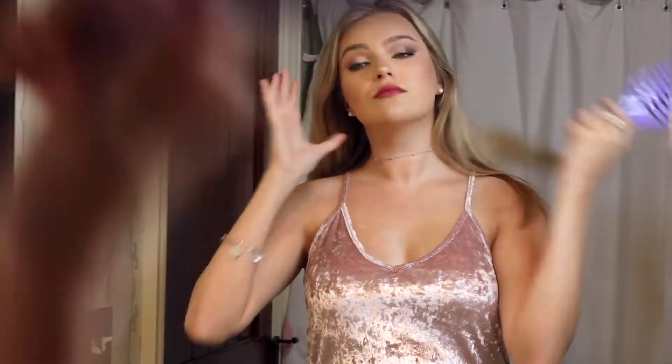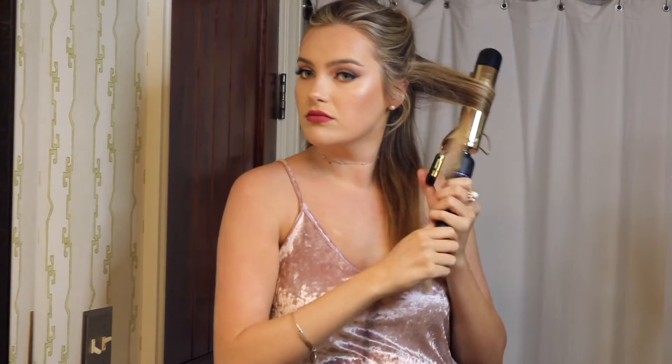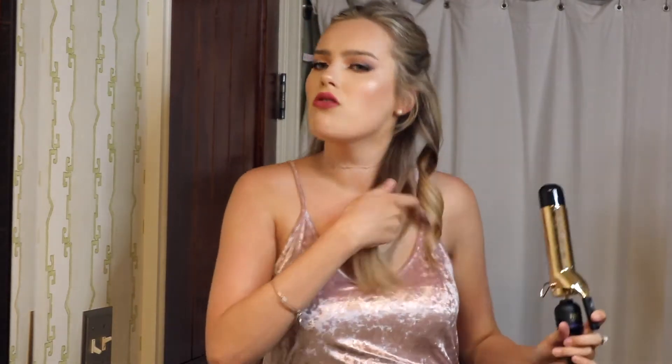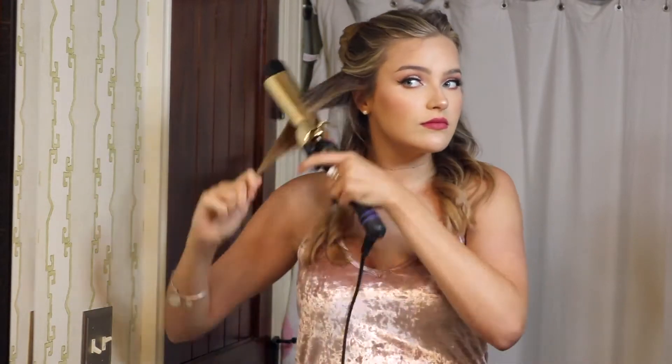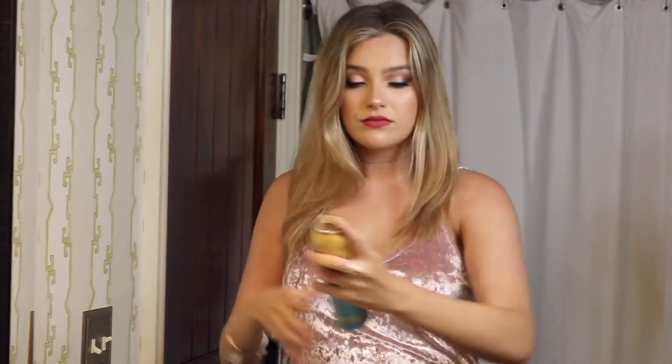I'm showing you two different hairstyle options for prom. The first one is just some normal big curls. I'm starting by sectioning off the top of my hair and beginning at the bottom layer, using a one-and-a-half inch curling iron from Hot Tools. I'm splitting each section into three smaller sections, curling them, and then adding some hairspray — this is the argan oil hairspray, and I like that it's nice and light so you can still style your hair and it's not crunchy.